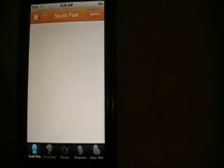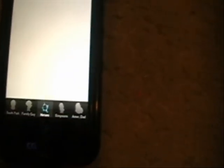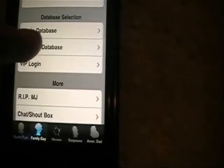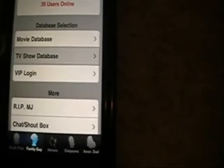Go to ITV first — sorry, I have a really bad cold. This allows you to watch South Park, Family Guy, Heroes, The Simpsons, and American Dad. But for now just go to like Family Guy — you can probably do it on the rest, but this is how I did it. You scroll down — you can either go to movie or TV show database. I'll just go to TV show for now.